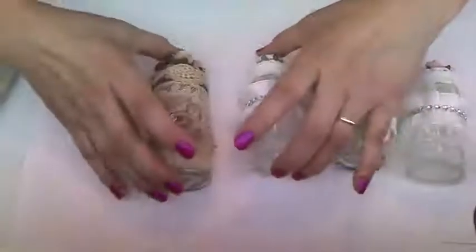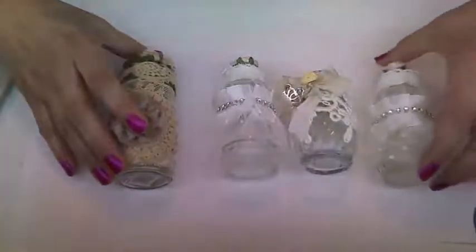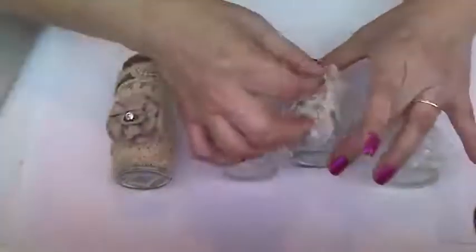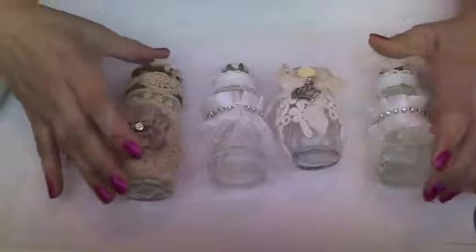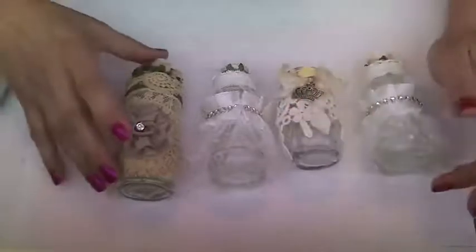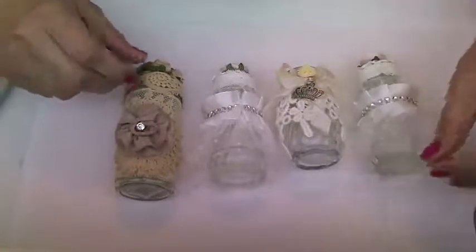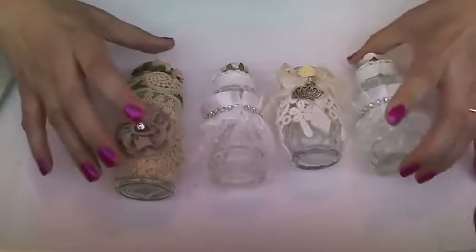Hi everyone, Anitra here. I wanted to show you the altered salt shakers I made for a swap I'm in over at Your Paper Pantry. It's the Romantic Cottage group hosted by Teresa, who is Teresa Rogers here on YouTube. We were to alter salt and pepper shakers in neutral colors, with the idea of using them for candy stations where you could put glitter in them or whatever little knickknacks, or use them as little vases.